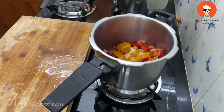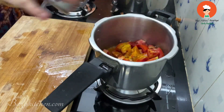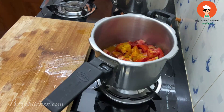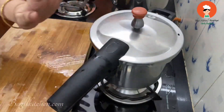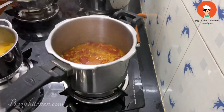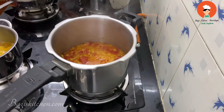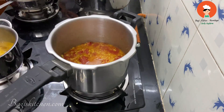If you put it in, it will take 3-4 whistles. If you put it in a little bit, then you put it in 3 whistles. If you put it in the middle, you'll cut it in the middle. We've got 3-4 whistles. We've got to open the pressure.